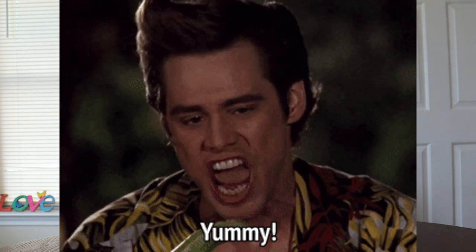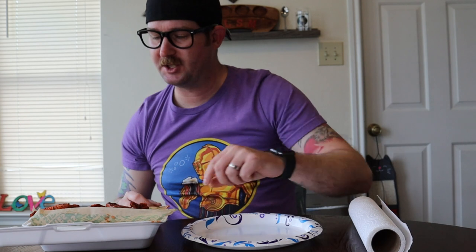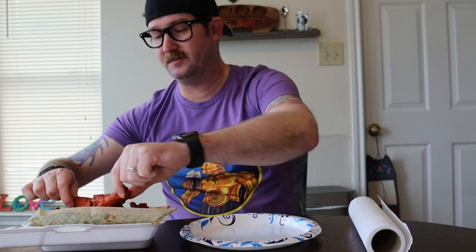Got some wings from Wingstop here. Look at those — oh man, those are beautiful. So good. Cajun dry rub. I figured I didn't want something so saucy that we couldn't tell the difference. So we're going to differentiate between which one is better, objectively, between — still hot — drums or flats.